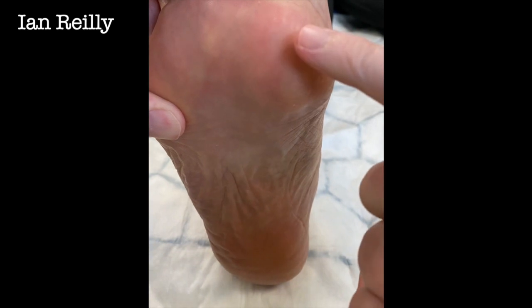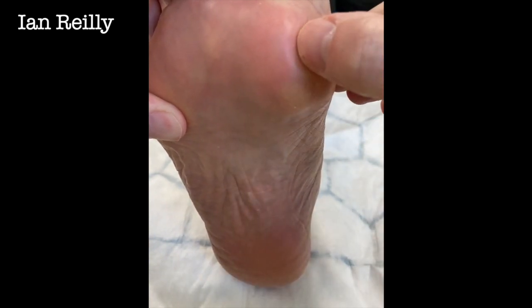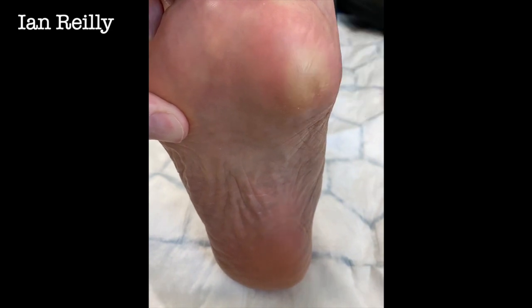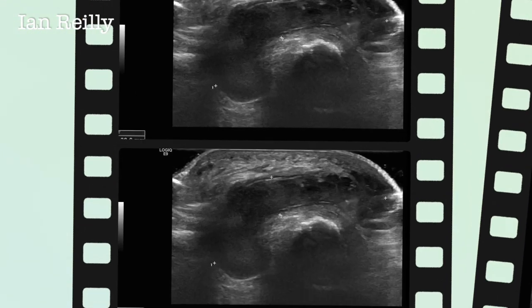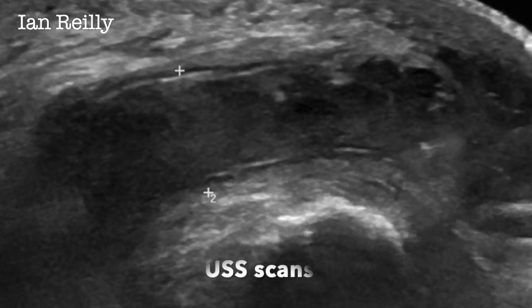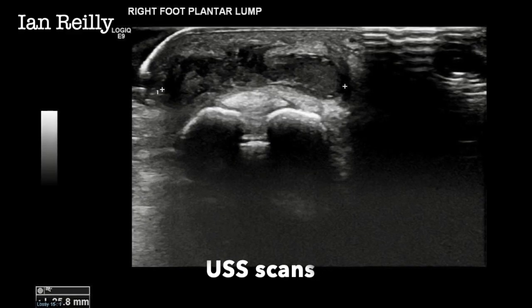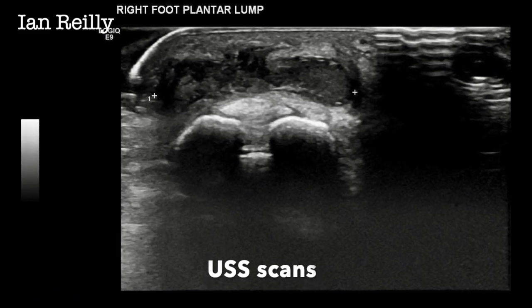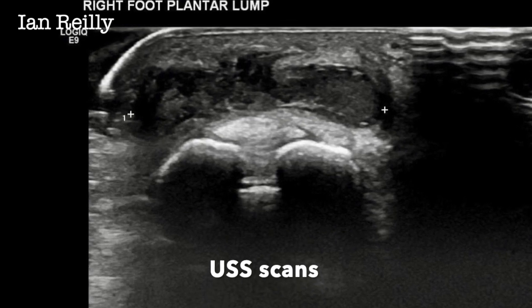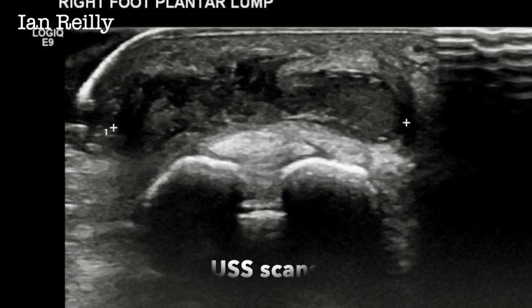What we're going to try and do first is see if we can drain any fluid from there, pop some cortisone in, and just see if we can make that feel better conservatively before we jump into something surgical. Here are the ultrasound scans - a sagittal and a coronal scan - and you can see this quite fluid-filled sac sub first MTPJ sitting there below the sesamoids in the deep tissues.